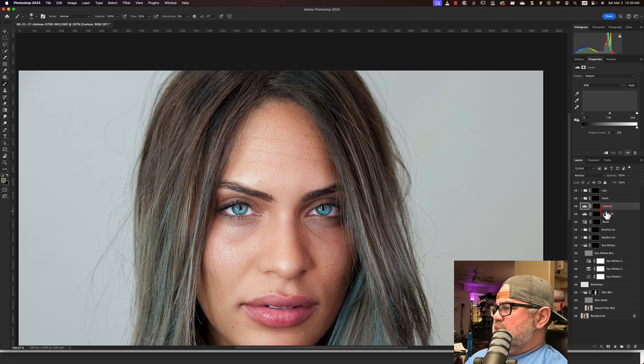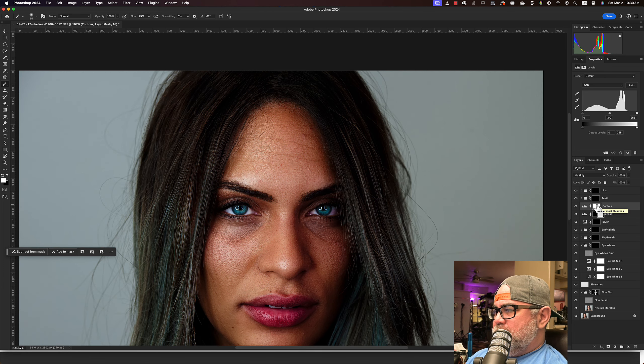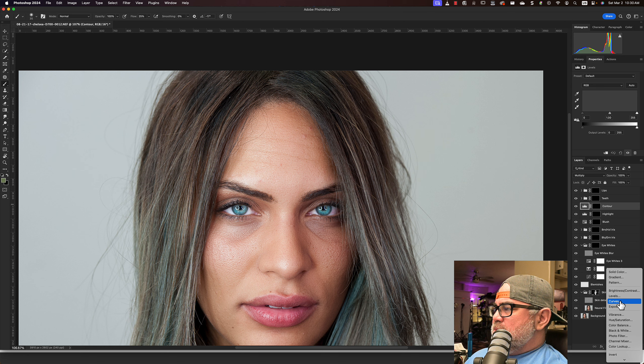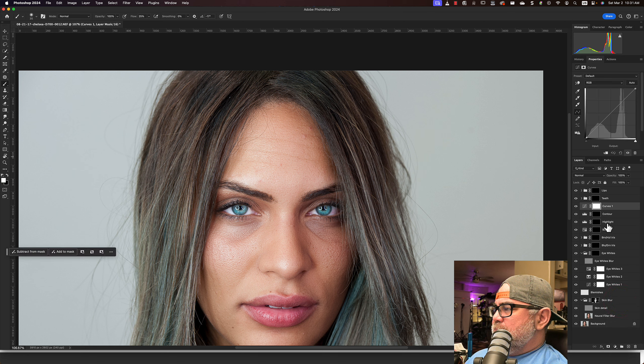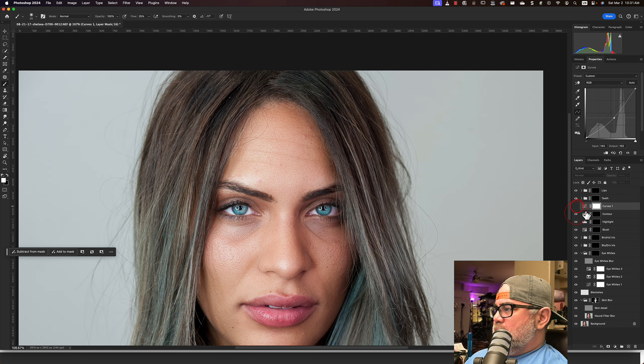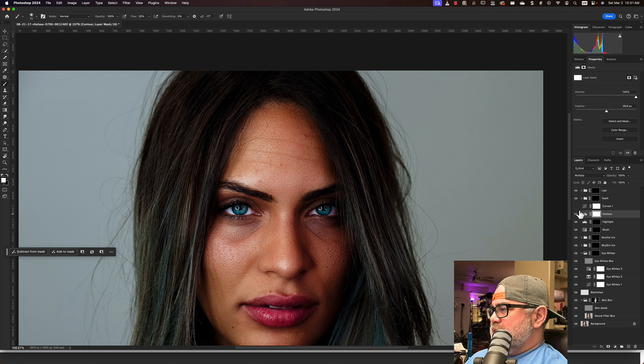I could be missing something. Oh okay — it's a blend mode. She changed this to Screen. And then Contour I'm assuming is burning — she changed this to Multiply with no changes in the actual levels themselves. I mean, this can be done with curves. I don't know why people use Levels — you can do the equivalent with a Curves layer. Let's compare and contrast. You'll see they're basically the same thing.